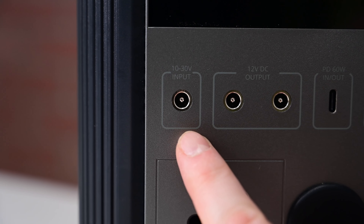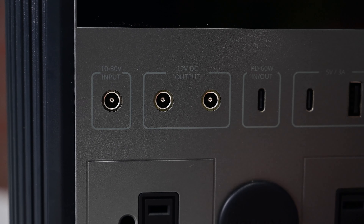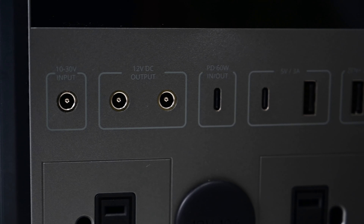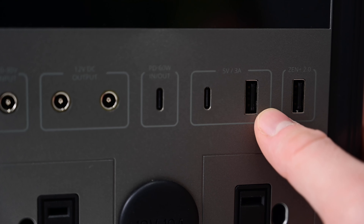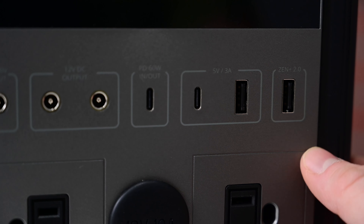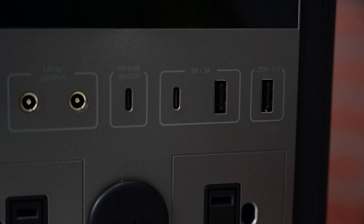You have your basic input here, which using the included power supply can charge this thing up in about 6.5 hours. You have dual 12-volt DC outputs. There is a 60-watt USB-C PD port, which acts as an input and an output, and can actually be used at the same time as the default input to charge this thing in only 3.5 hours. Then we have an additional USB-C and USB-A port at 15 watts and a final USB-A port at the end.